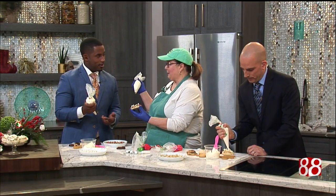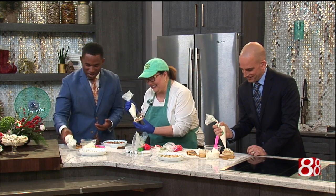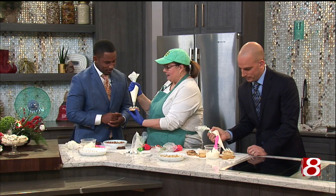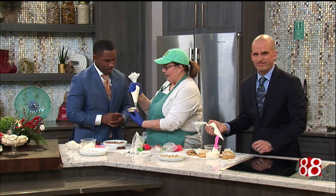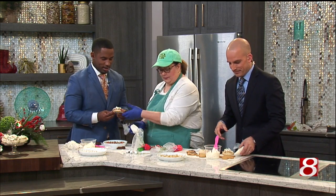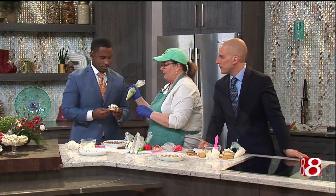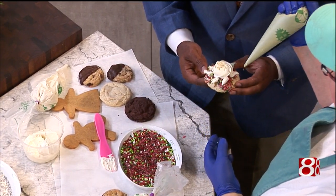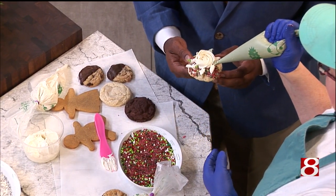This is a rose. We're going to try this with you. We're just going to go right in the center and right around like that. Oh, that looks nice. And then you've got a rose. I'm going to let you hold — like that. I'm a professional cookie holder as well, did you know?